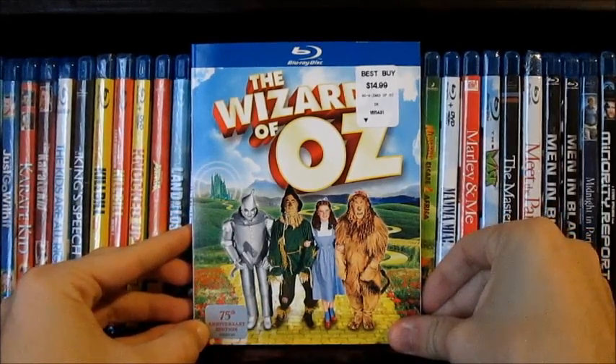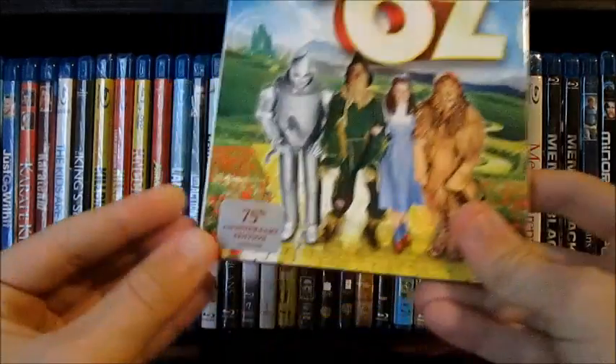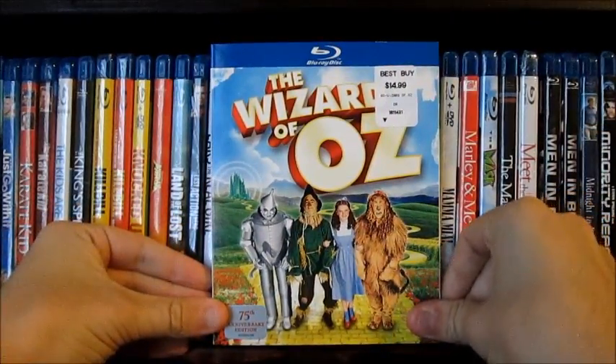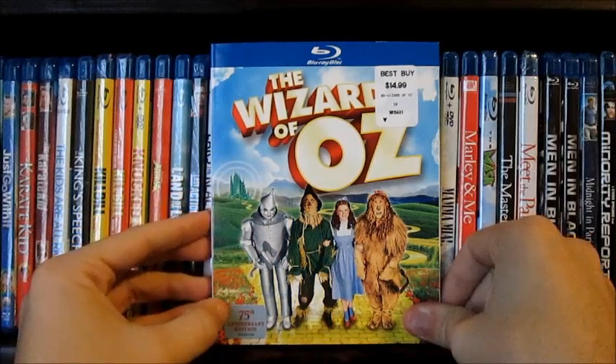Hey everybody, it's Justin here. I'm going to do an unboxing for the Wizard of Oz, just a standard Blu-ray release, 75th Anniversary Edition. I'm just unboxing this to show you guys what's inside and what's on this release, in case you're interested in getting it — the 75th Anniversary.